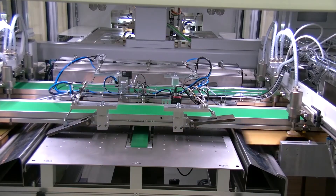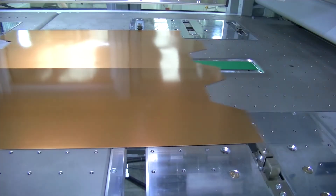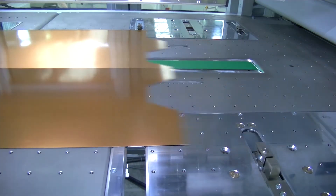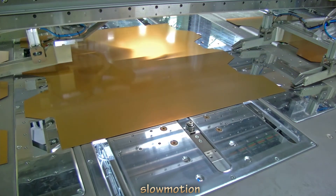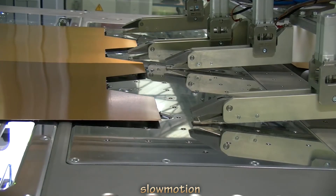The sheet doesn't touch the next one when moving. Then the sheet is fed via the waxing unit to the intermediate table, where the sheet is pre-aligned using the 3-point principle. On the aligning table, the sheet is guided along the sides and then aligned with the front stops.